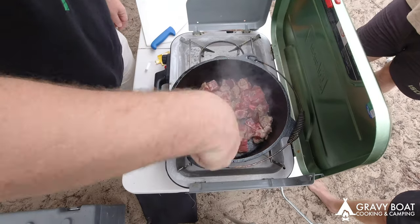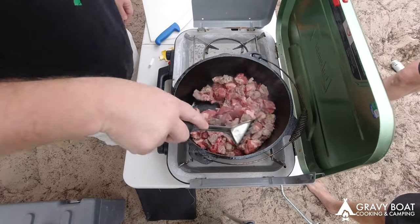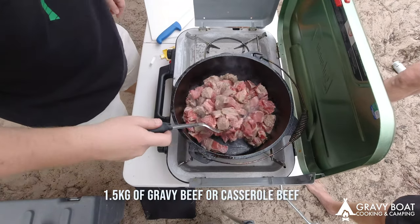I'm just going to brown the meat off until most of it's brown and seared on the edges. Put a bit of salt in with it.